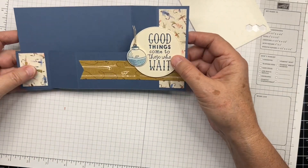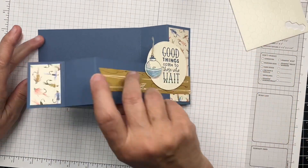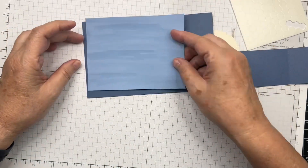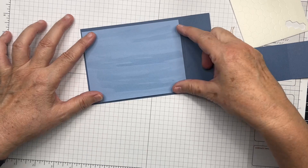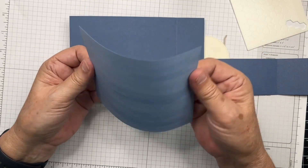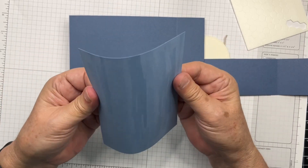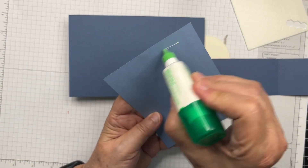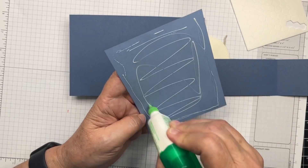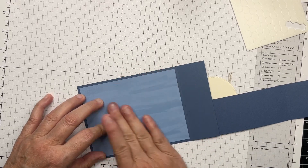Now we're going to put in our watercolored background — I did one ahead of time so it would be nice and dry. I'll decide how I want it oriented and place it in. It may warp a little bit because of the water, so just take it and bend it gently in the other direction so it's more flat — that's quite common when working with water. There's our background.